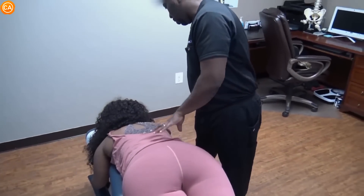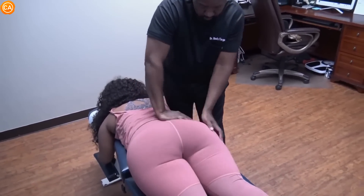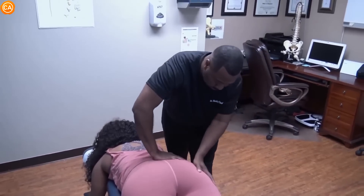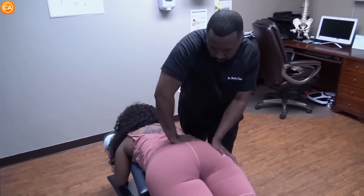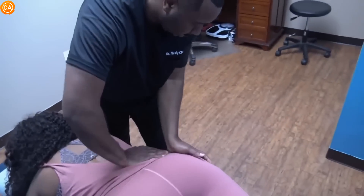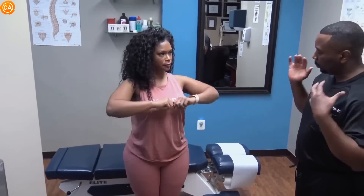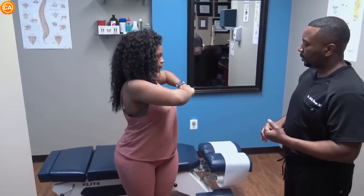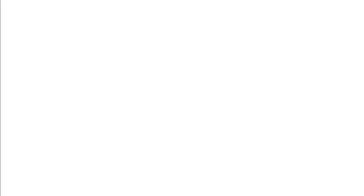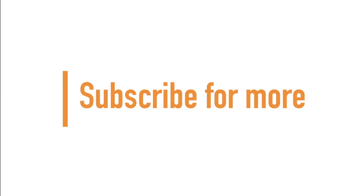It seems like your right side is always deep. Relax, brace yourself. Last one — good. You've been adjusted — come on up, do your ranges of motion and let me know how that feels. Especially this one because it was really tight. Good. If you made it to the end of the video, guys and girls, thanks for watching and don't forget to subscribe for more.